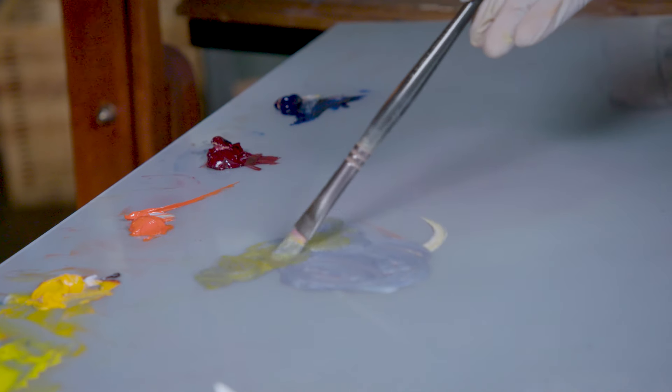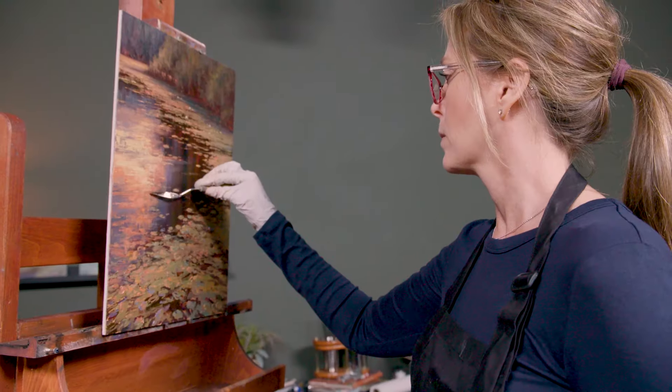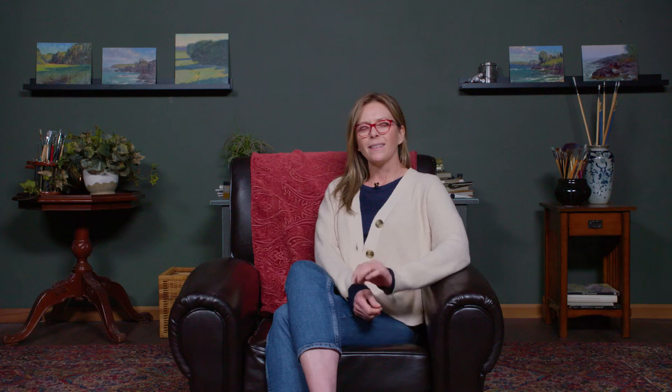My approach to oil painting has all to do with how I see the world in shapes of color and how one color relates to another. I think the number one thing that holds students back is fear, and I think that fear comes from not knowing confidently how to mix color.